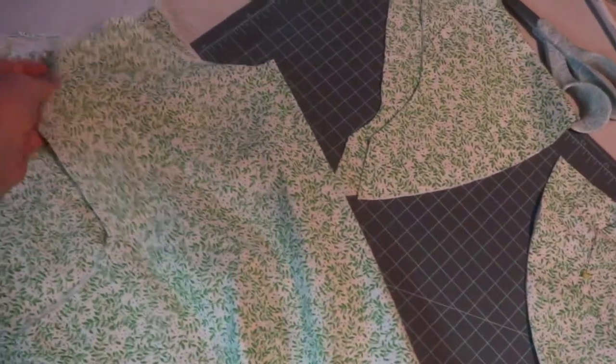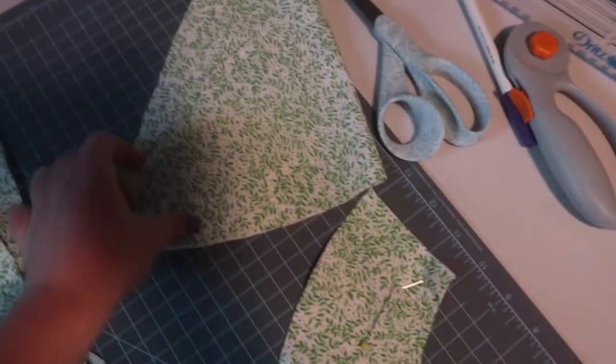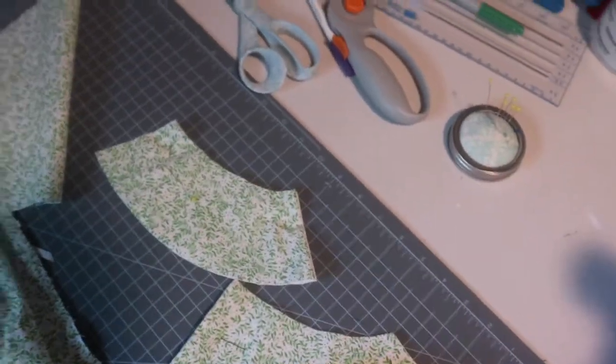Here is the fabric I'm using as well as the pieces for this dress. It's a really pretty small green leaf print that I got at Joann's — I'll make sure to link it below. I have the front piece and the back pieces for the dress bodice and skirt. I've gone ahead and sewn my darts already — there are a couple of contour darts on the front as well as each of the back pieces.